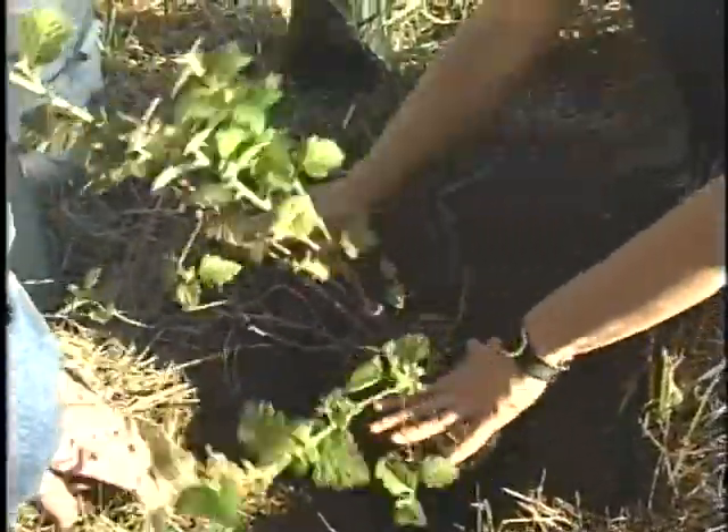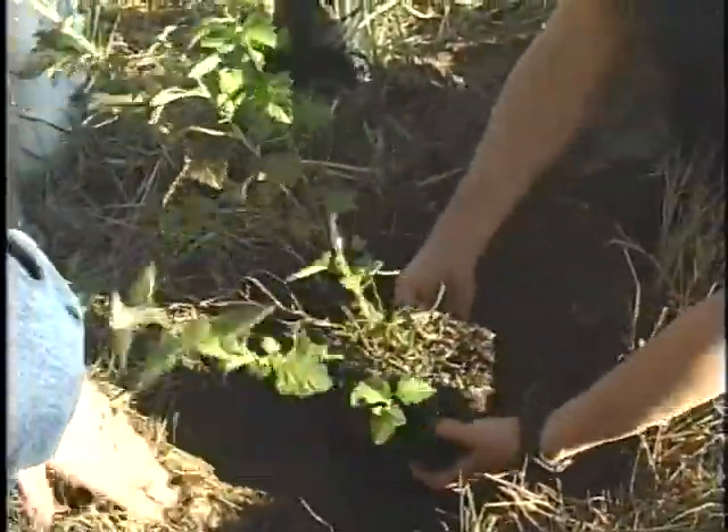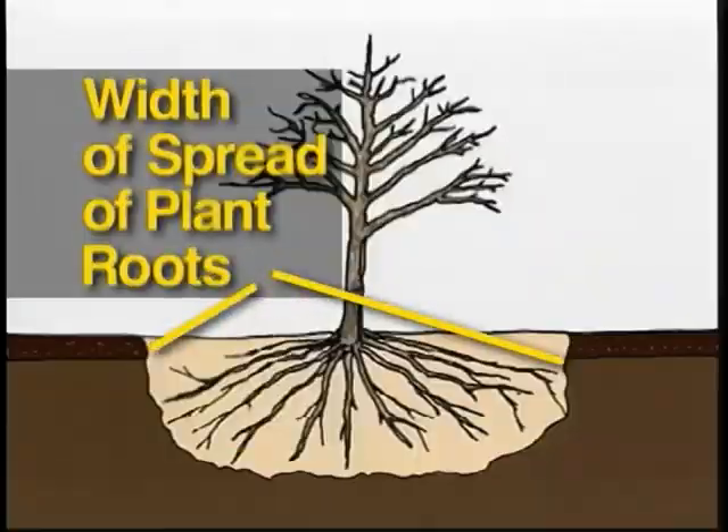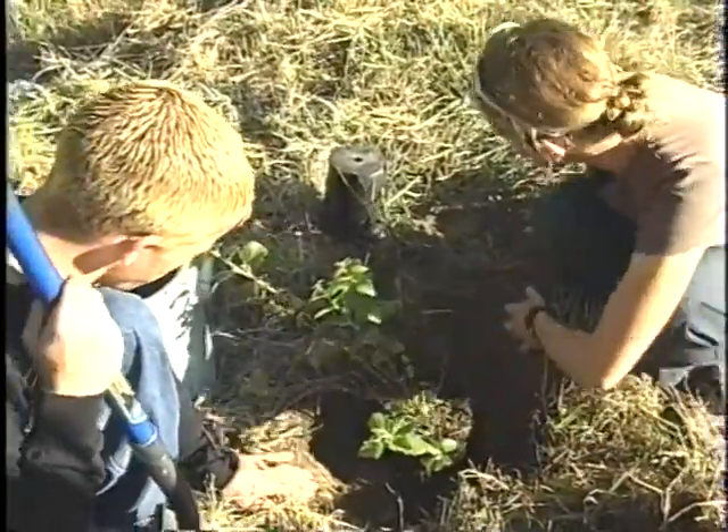Trying not to put any grass in. That looks more even. With the width, it only needs to be wide enough to contain the spread roots. Having it too wide is no problem.